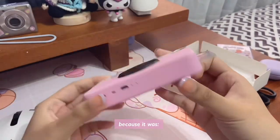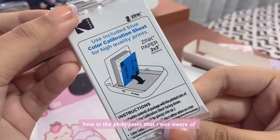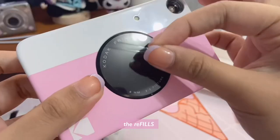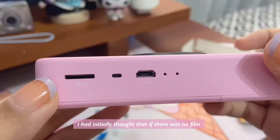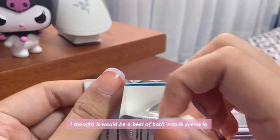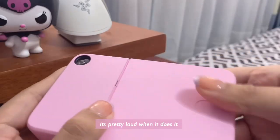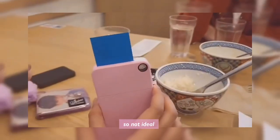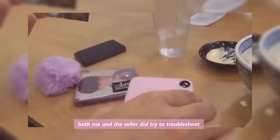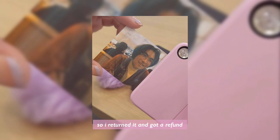In hindsight it wasn't the best decision, because number one it was imported so there weren't any service centers here in the Philippines that I was aware of, and number two it wouldn't have been easy for me to get the refills. I had initially thought that if there was no film but you had an SD card it could work as a regular digicam — a best of both worlds scenario. Unfortunately no, it still went through the motions of trying to print, and it's pretty loud when it does. When me and my friends went to take pictures there would be lines in the printing. Both me and the seller tried to troubleshoot but it just wouldn't work properly, so I returned it and got a refund.